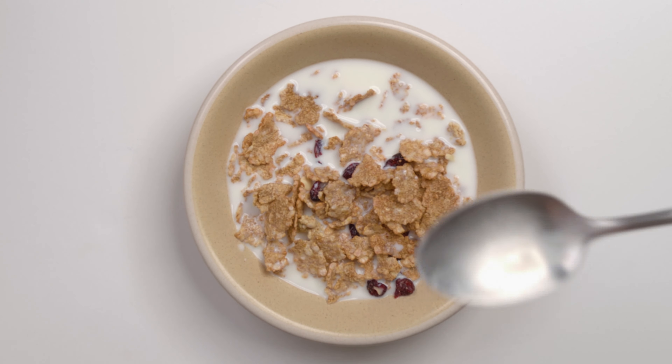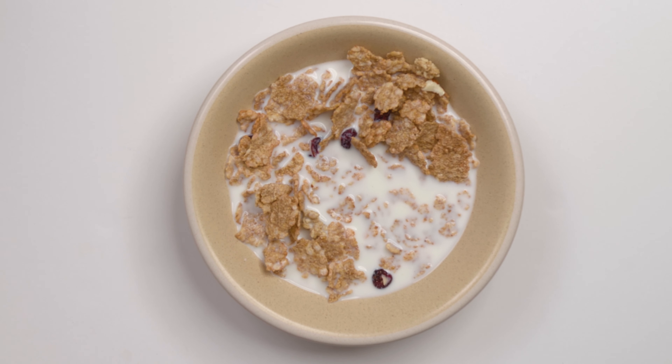One thing you need to remember is crunchy means it's a little bit hard — it's not soft and melt-in-your-mouth. So if you don't like something a little bit hard or crunchy, probably this is not for you. I hope this video is helpful. Thank you for watching.